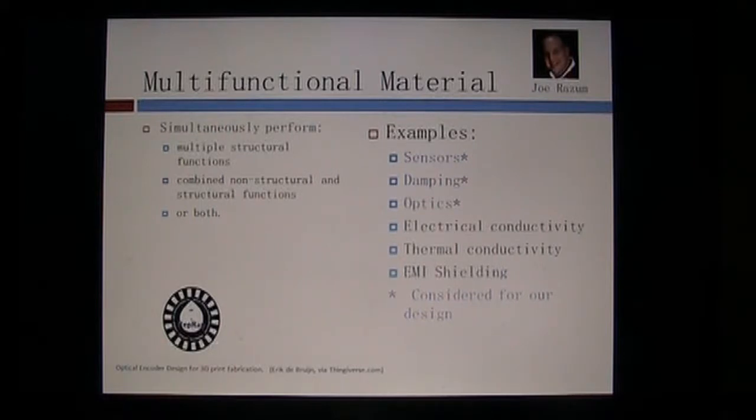Paraphrasing and summarizing from some of his research: multifunctional materials combine multiple structural functions and/or non-structural functions together. So it can have multiple structural functions, or a combination of non-structural and structural.